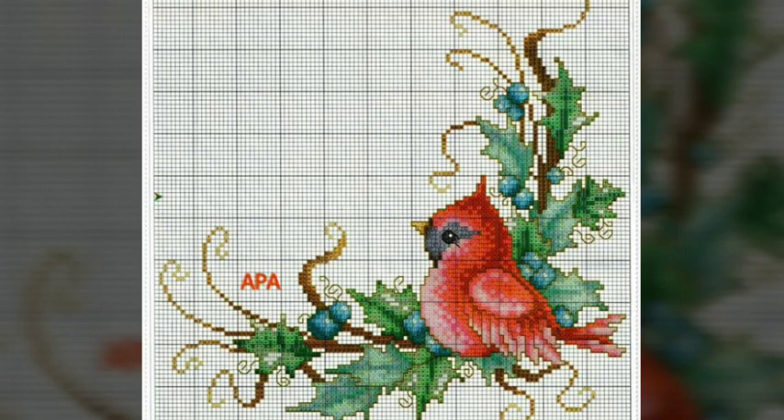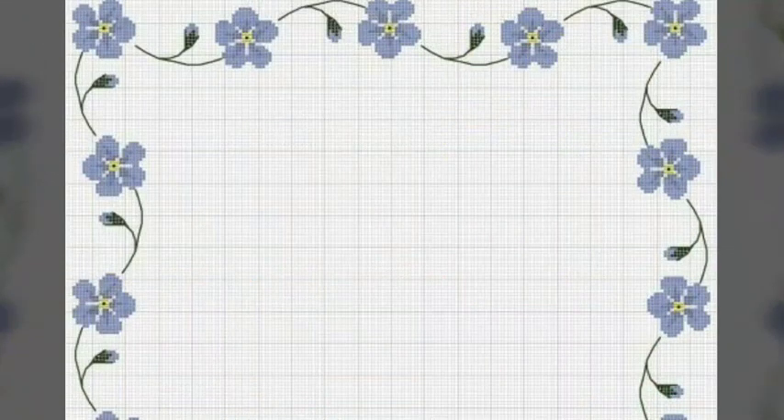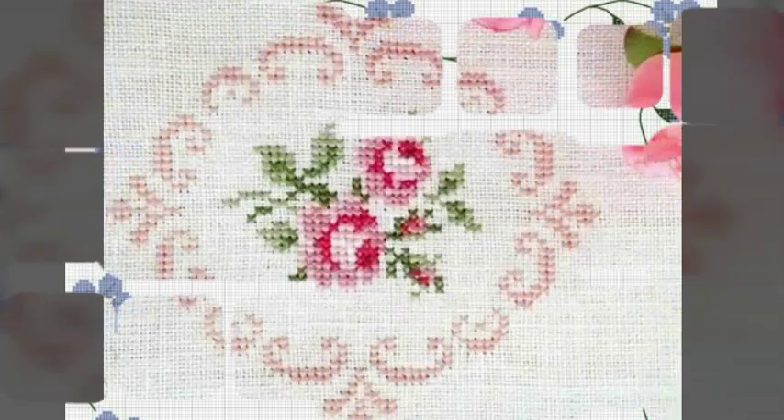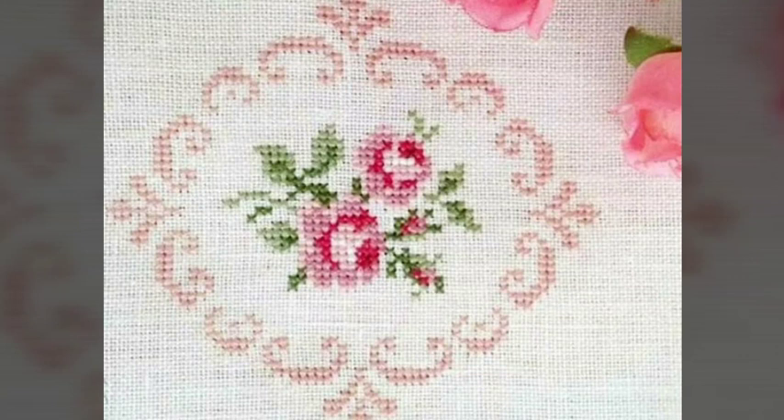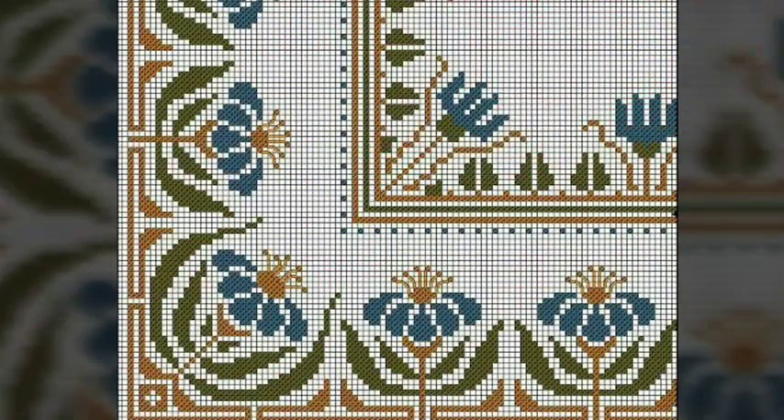Bismillahirrahmanirrahim, Assalamu Alaikum viewers, welcome to my channel. Stunning Handwork Idea is a great channel of handworking, especially cross stitches and hand embroidery design. We bring every day for you the latest impressive, countable, colorful ideas of cross stitch hand embroidery design on this beautiful channel, which is named Stunning Handwork Idea.